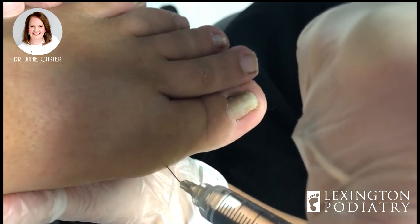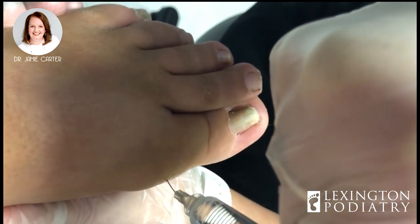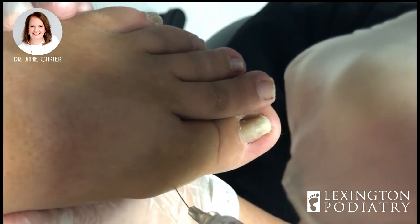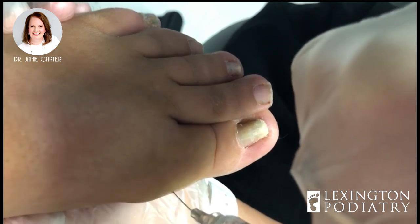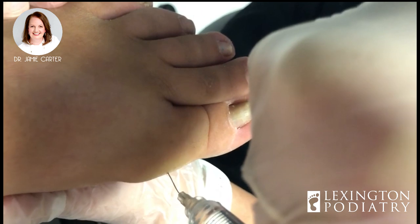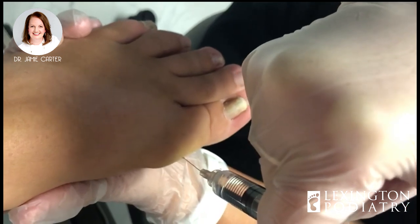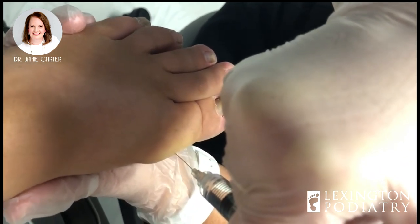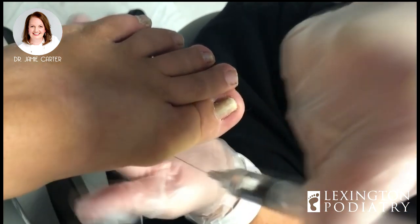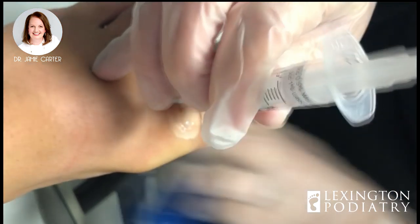A lot of doctors will actually give you four pokes at the base of the toe. I'm not a big fan of that just because I can do it in two — it's a little trick I recently learned and I think that helps to keep the patients happier in a not so happy situation. Also, we've heard horror stories of doctors actually injecting up near the toenail, and that sounds terrible to me. So here at Lexington Podiatry we would never ever do anything like that. Okay, one poke down, one more to go.